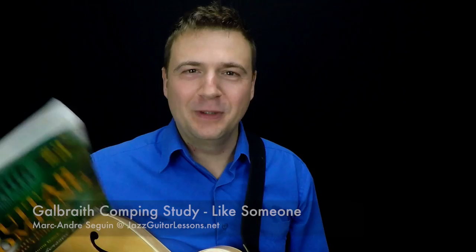Hello guys, I'm Marc from JazzGuitarLessons.net. Improve your jazz guitar playing with a real teacher. This is the last episode of this series. The piece is 'Like Someone in Love,' which is the very last piece in the Galbraith comping book. I've played every single one of those to use as a play-along, sometimes for students to figure out the fingerings, because the CD has no way to show fingerings except what's written, and sometimes there are typos.